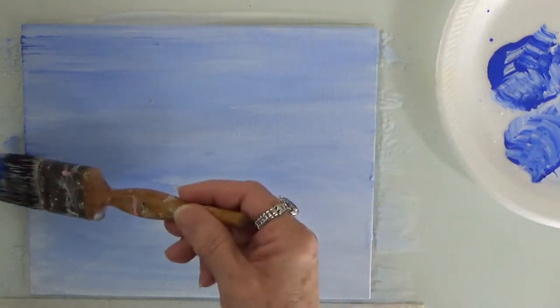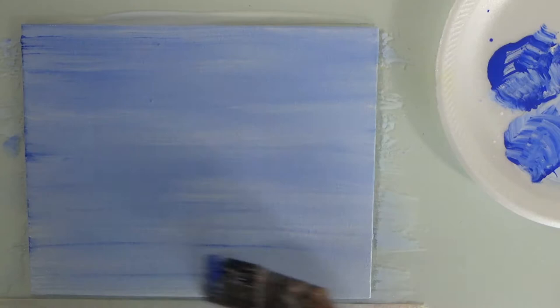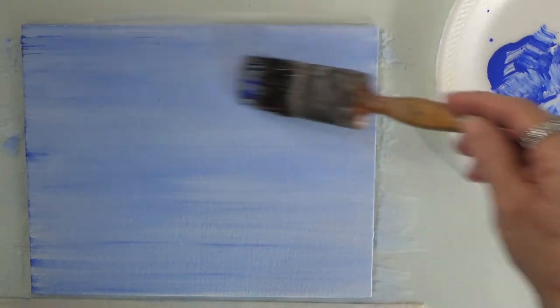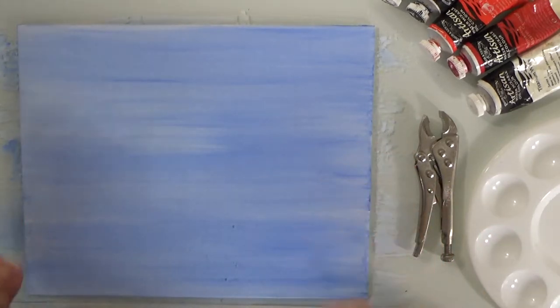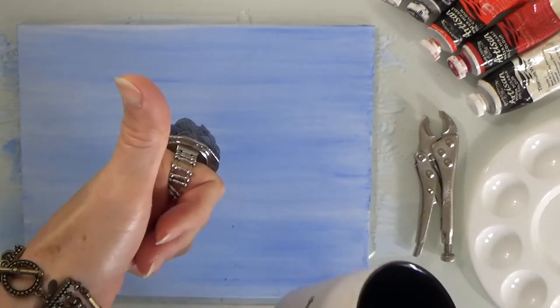If you want to do the background in water mixable oils you can do that. The reason I don't is because when I do my red cardinal on top, the wet oil colors will mix and I don't want that. The sides are still a little wet so I'm going to grab a cup of coffee and give it a few more minutes.